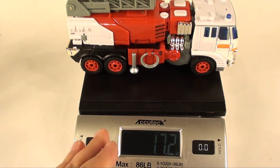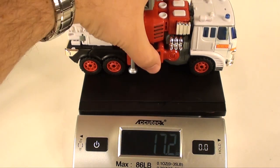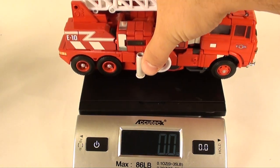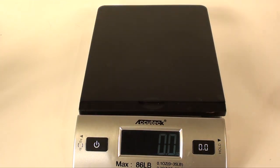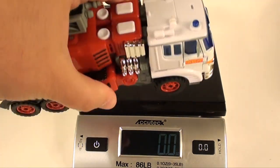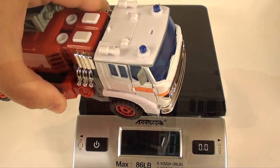One of the things people always love to ask about is die cast. He's got plenty of it - I've got my scale here and he comes in at 17.2 ounces, that's one pound one ounce. For comparison, the Masterpiece Inferno clocks in at just under 11 ounces, so there's a good deal more heft to this guy. If you're a fan of die cast and you've never messed with this mold, I think you'll like it a lot.